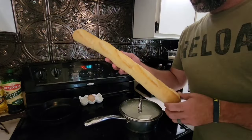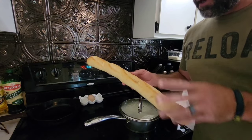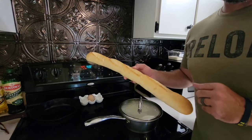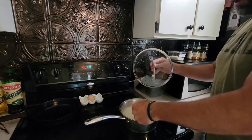We've got a crusty loaf of French bread here. We're gonna put it in the oven at 425 for about 10 minutes. We'll slice it on a bias and serve it with some warm butter to eat alongside our Mississippi pot roast and grits. Stirring the grits occasionally.